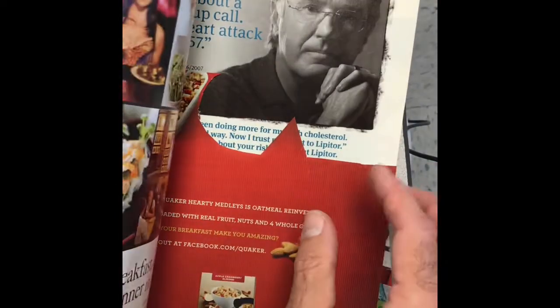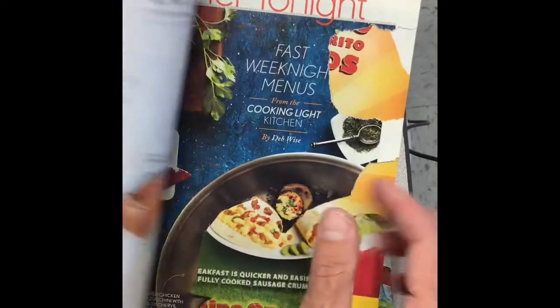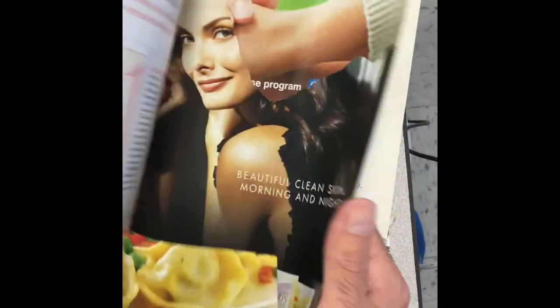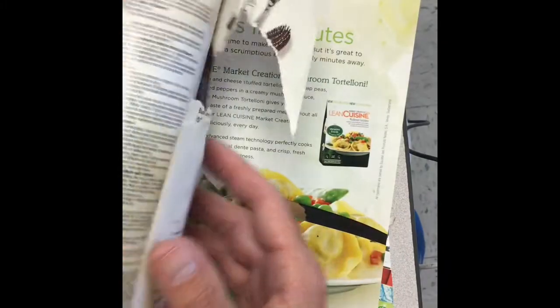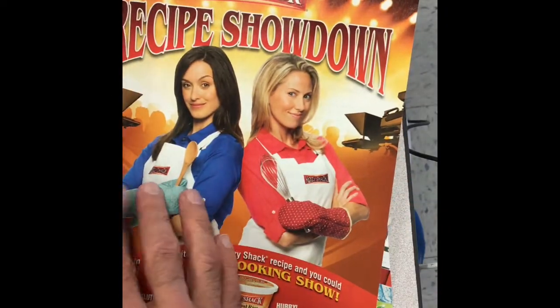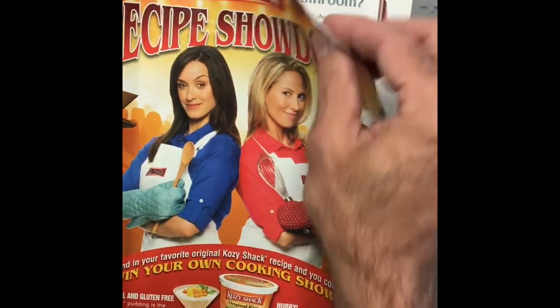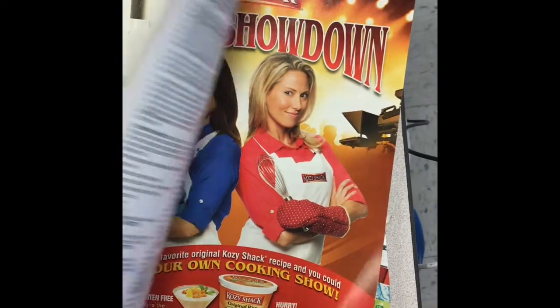If I were trying to do a patriotic theme, I might flip through the magazine really quickly looking for pages that have red, white, and blue. This is a great page — I could probably get a lot of pieces off of this page. I could just rip it out of the magazine and chop it up with my scissors.